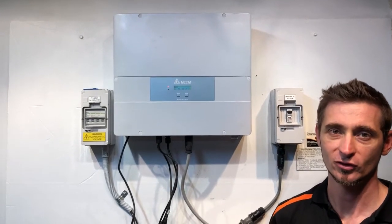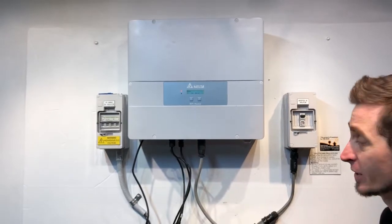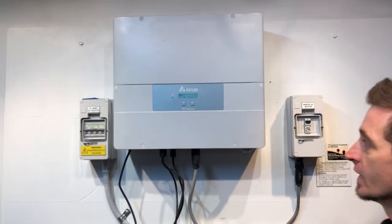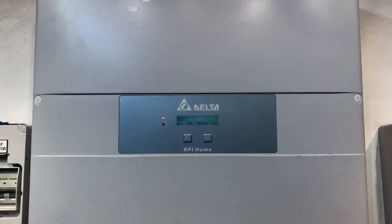Hi, Simon here from Gold Coast Solar Power Solutions. Today we have a Delta RPI home inverter, and if you have a look on the screen there, it's coming out with E09 no grid and the alarm light is on.